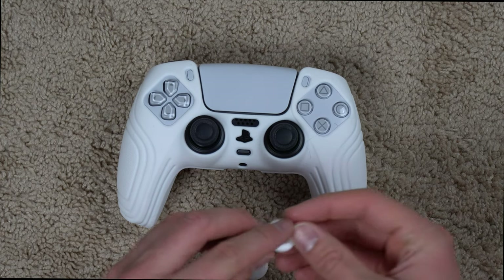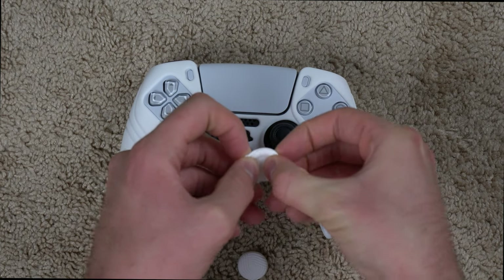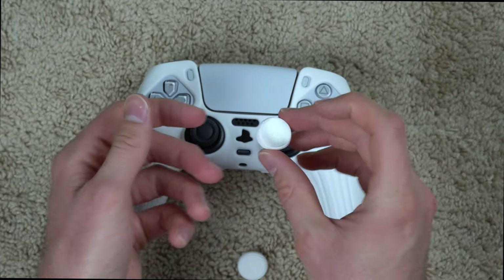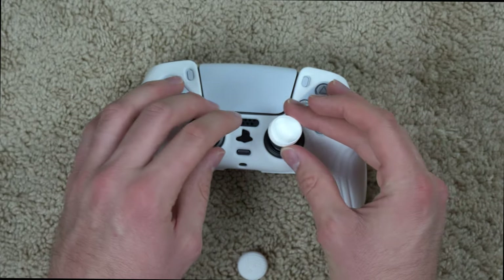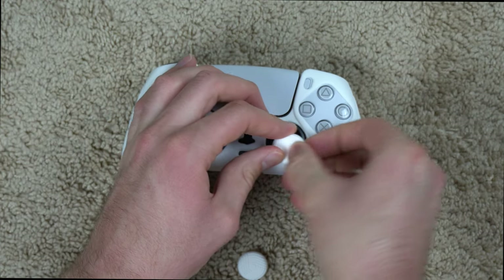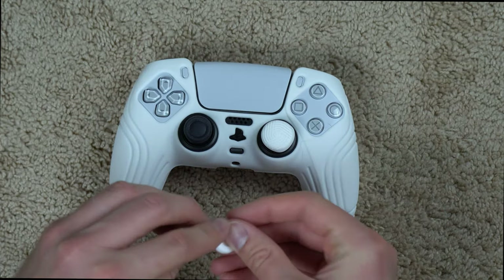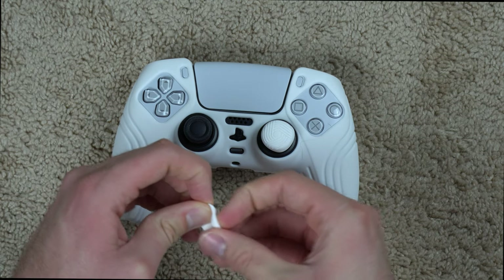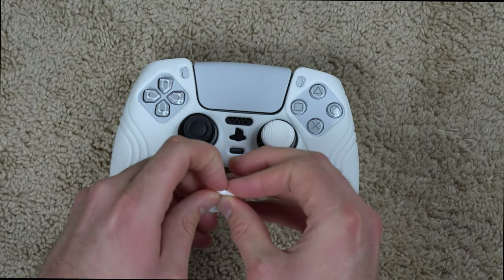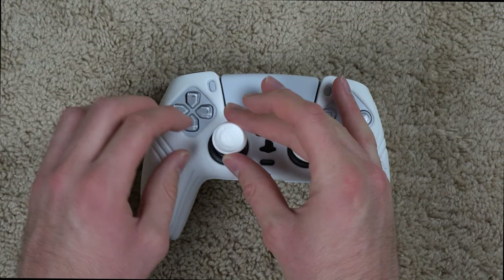I also want to show you how to put on the thumbstick grips. I read on Amazon that you can flip the thumbstick grip inside out and that makes it super easy to put on. Once it's flipped inside out it looks pretty weird, but you put it on top of the joystick and just push it down and it goes right over it. The second one goes on even easier once you know the technique — just push down and around, and voila.